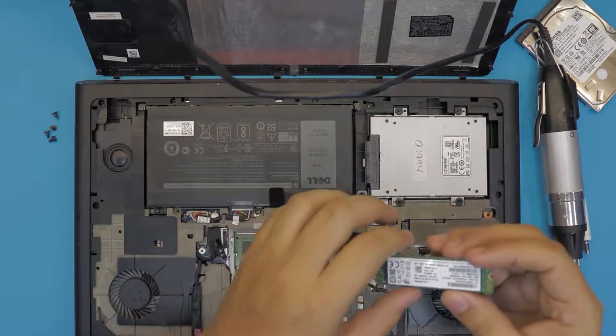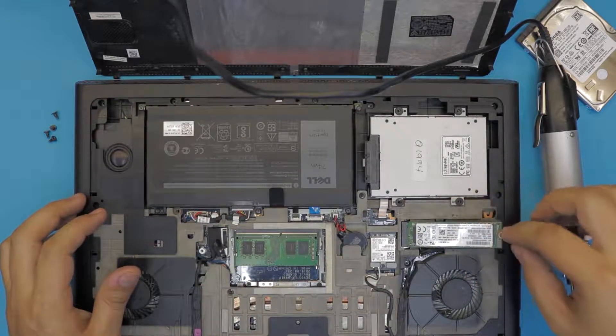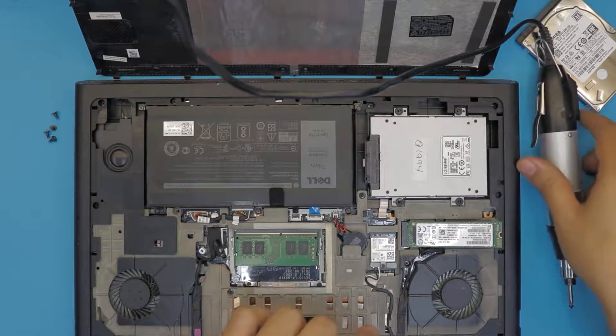This is an M.2 hard drive. When you want to plug it in, insert it at a 45-degree angle, push it down, push it in, and push it down to seat it.